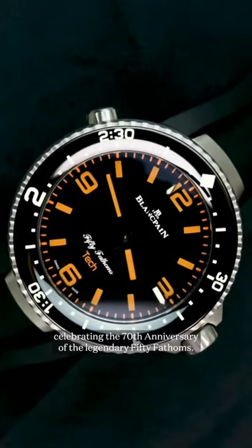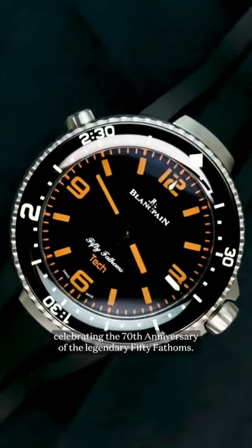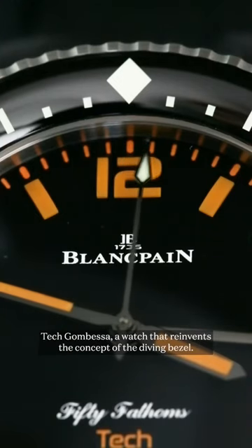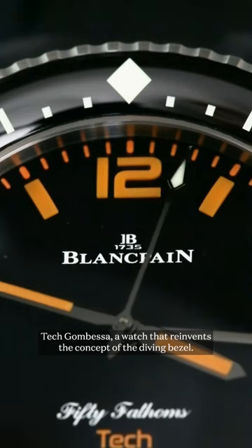This year Blancpain is celebrating the 70th anniversary of the legendary 50 Fathoms. Following on from the heritage-inspired Act 1, they're taking a look to the future with the Act 2 Tecton Besser, a watch that reinvents the concept of the diving bezel.